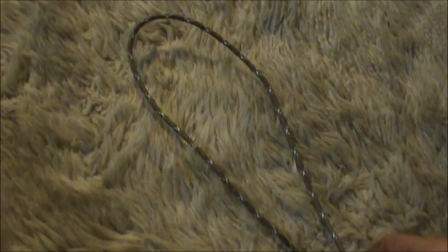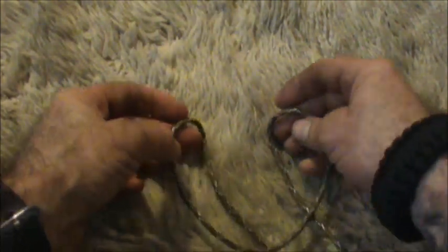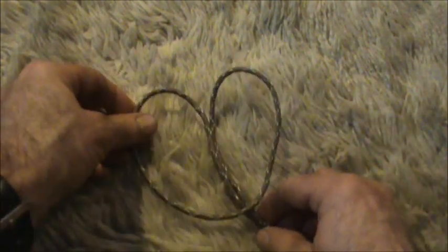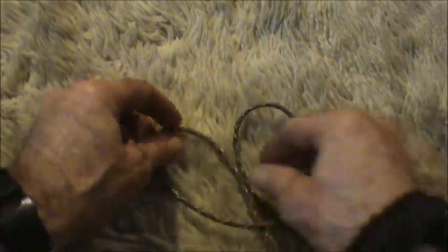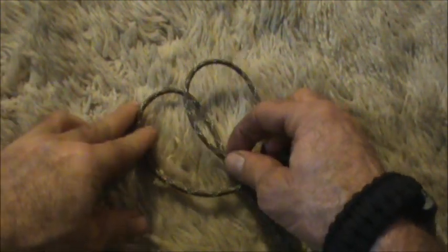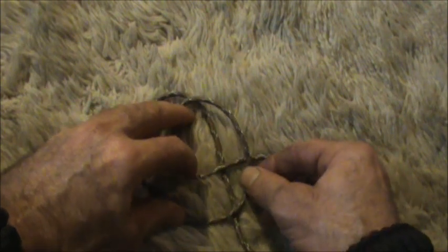So we're going to take the cordage and double it back over onto itself. What we've formed here are two ears — we'll just call them rabbit ears. Next we're going to take the right ear and pass it over the left. Once you have it formed up properly it should look something like this.